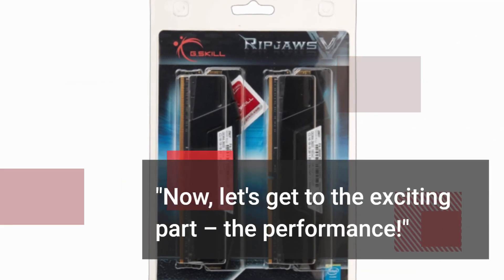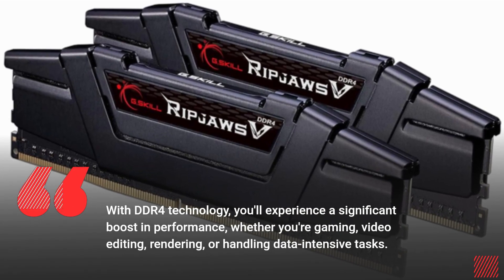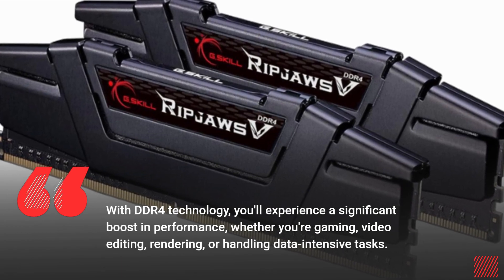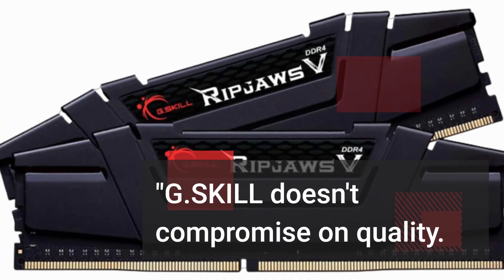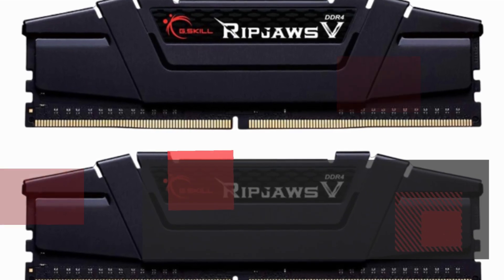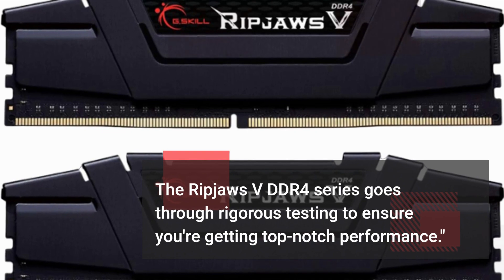Now let's get to the exciting part — the performance. With DDR4 technology, you'll experience a significant boost in performance, whether you're gaming, video editing, rendering, or handling data-intensive tasks. G.Skill doesn't compromise on quality. The Ripjaws V DDR4 series goes through rigorous testing to ensure you're getting top-notch performance.